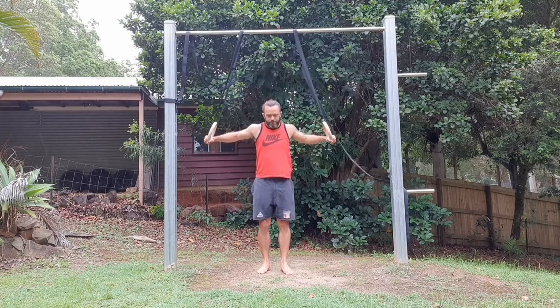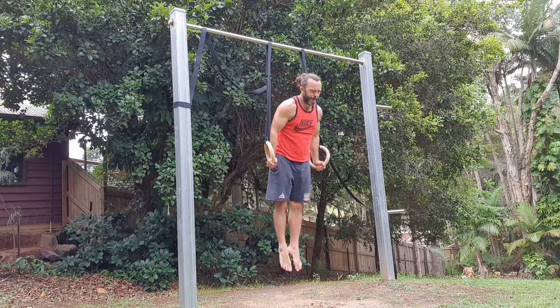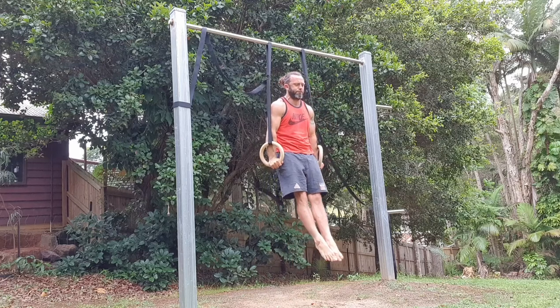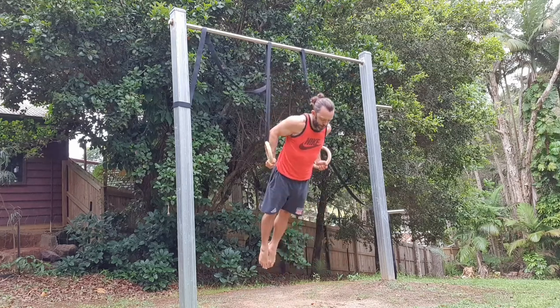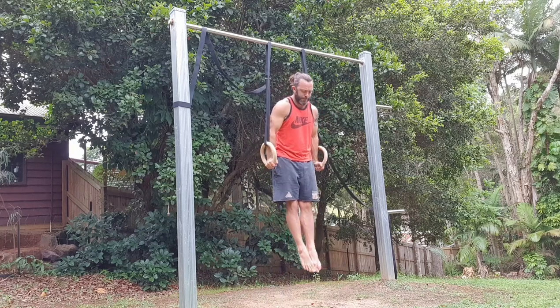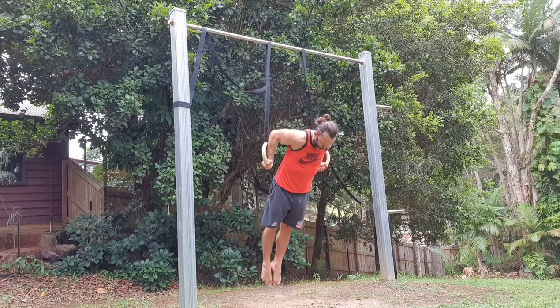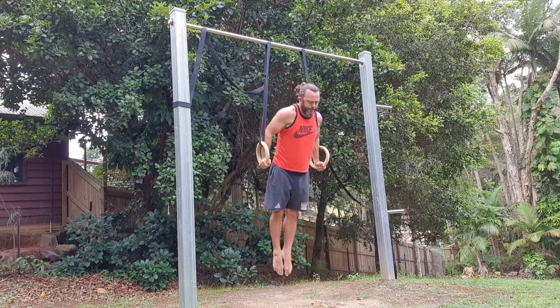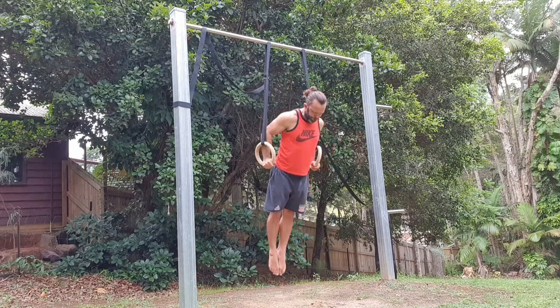I did two sets of 10 regular dips, then I moved on to ring turned-out dips. These are far more challenging than regular dips — the rings turn outwards, the toes go behind the body, which means the head and chest come further forward. It's very challenging on the chest, shoulders, and arms, and I'll do five reps of these for two sets.